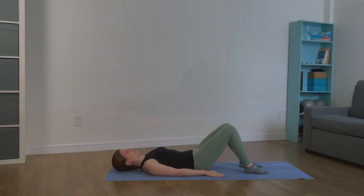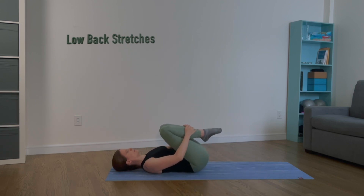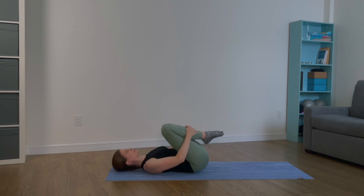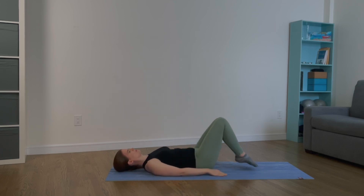Lower your palms down to the mat. Hug your legs and move them towards your chest. Keep your bottom connected to the mat and stretch your low back. Now move slightly towards the left, come through center, and move towards the right. Come back to center and lower your feet back down to the mat.